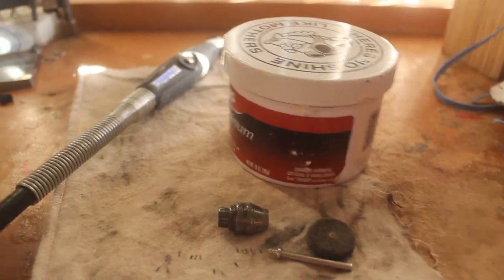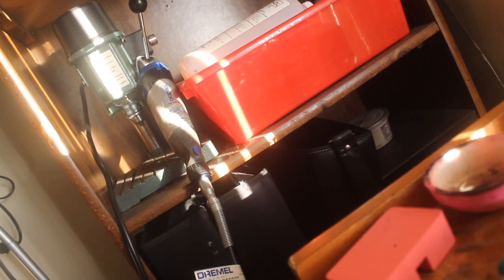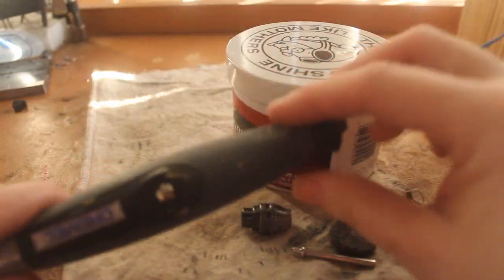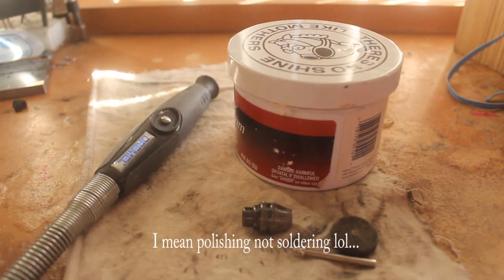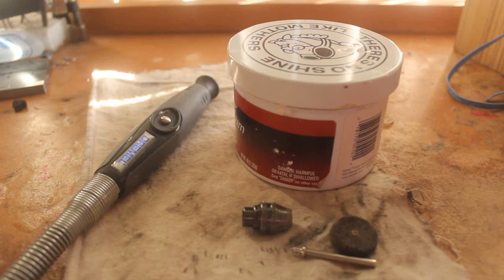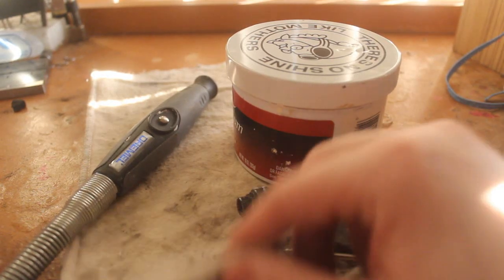I am using a Dremel, which you can see over there — it's hanging up, not a very good setup, but it is what it is. I also have a flex shaft attached to it; it just makes things a lot easier. If you don't have a flex shaft, they cost about $30, then you could just use your Dremel. You're also going to need a polishing cloth.